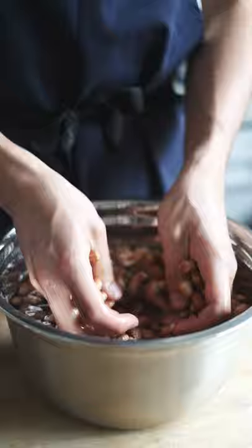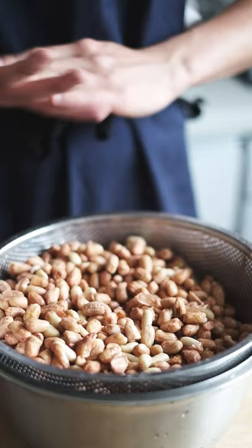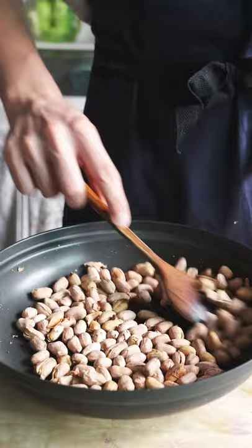First thing I did was clean my nuts, gently rubbing them together between my hands to get any dust or dirt off. Then I let my nuts dry a little bit before toasting them in the oven for around 30 minutes at 180 degrees Celsius until my nuts were golden brown. Then I tediously peeled the skin off of every nut.